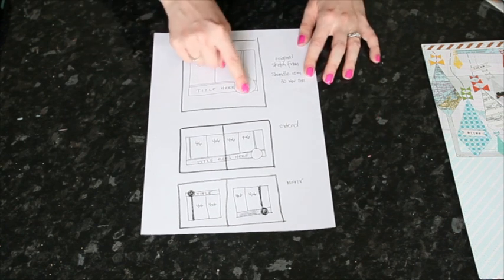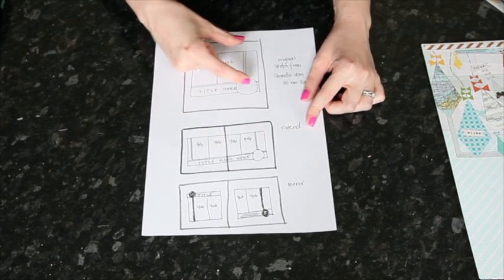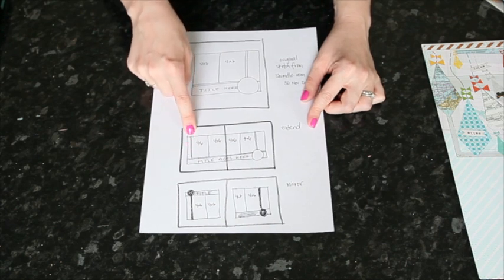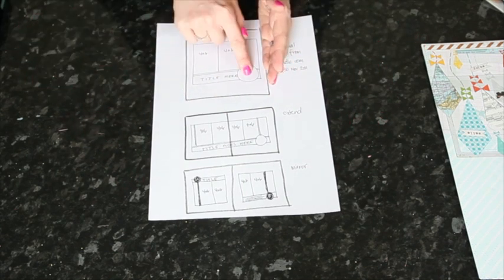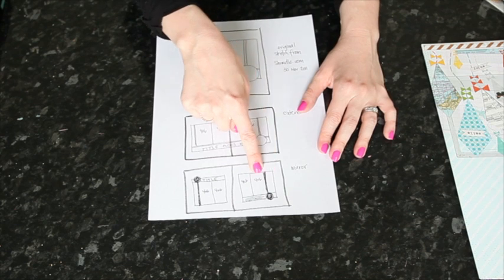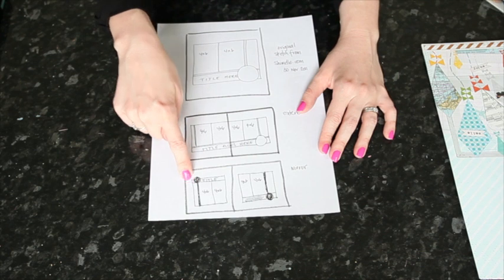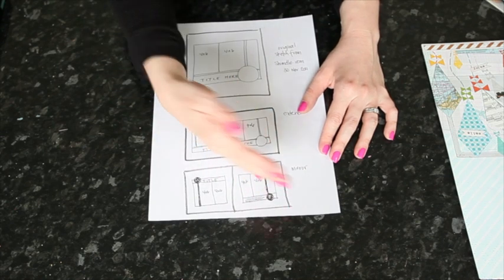Where there is a circle embellishment, some pattern paper, and two 4x6 photos, to extend that I'm just going to take that same thing and keep going. So I've extended that strip all along the bottom, added another two 4x6 photos, and probably another strip of paper on the side. Or I can mirror it directly so that this just repeats here but the circle is on this side, or I can mirror it on an angle — so the first page is no change, and then the second one flips: the 4x6 photos are at the bottom toward the center, the pattern paper strip is on the outside, and the circle moves up to the top.